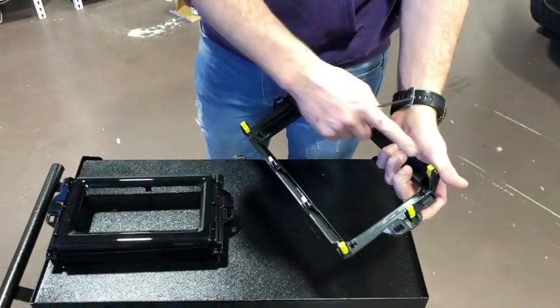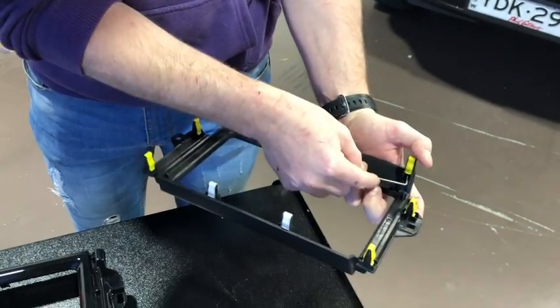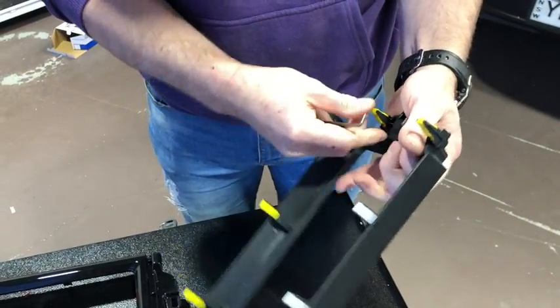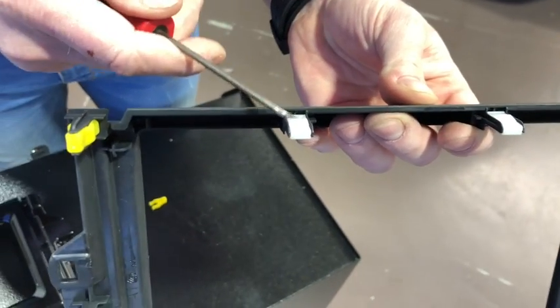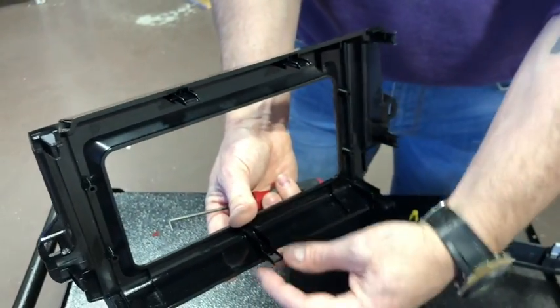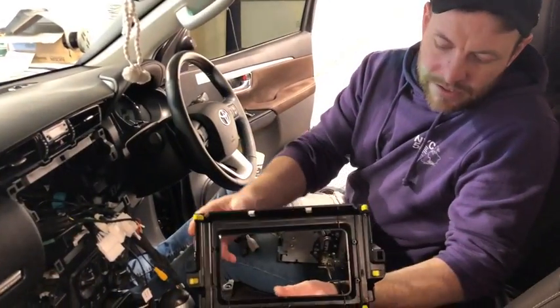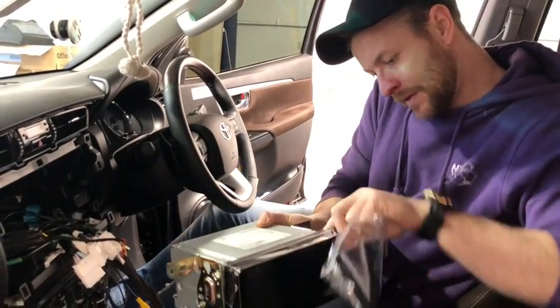One last step before putting the stereo in: move all the dash clips across to the new fascia panel. The new one doesn't have any clips yet. Use a little pry bar or pick behind them, lift them up, and pull them over — they are very flexible, you can't really break them. Just be aware there are two white ones that are slightly different — there's a flat side and a raised side; the raised side is the actual top. Make sure you get them in the right position, particularly the two on the top. All clips have now been transferred to the new panel — nice and ready to go.